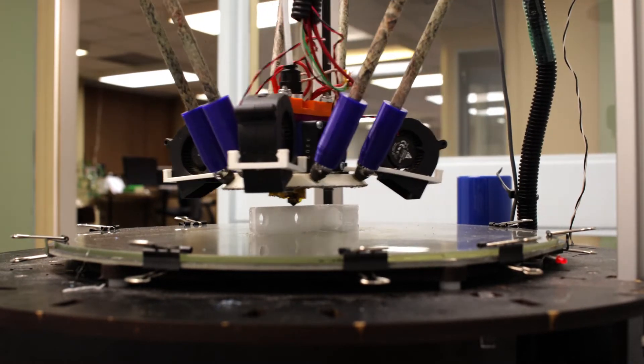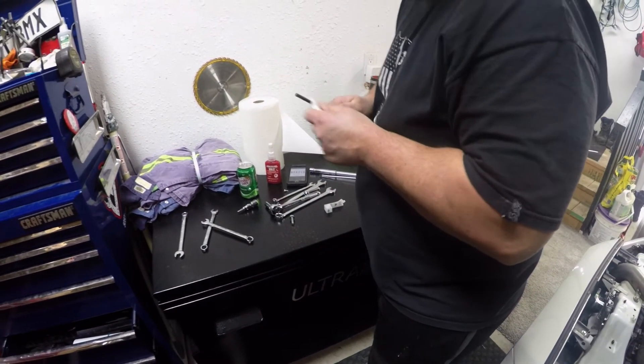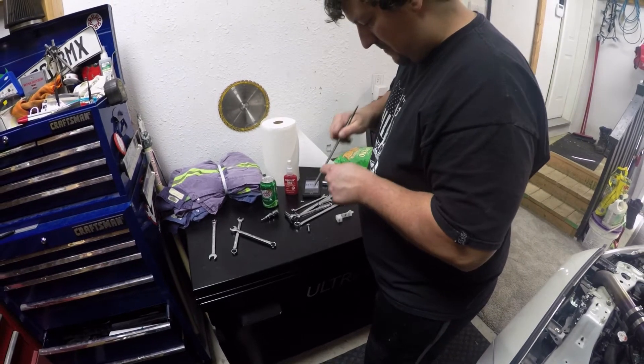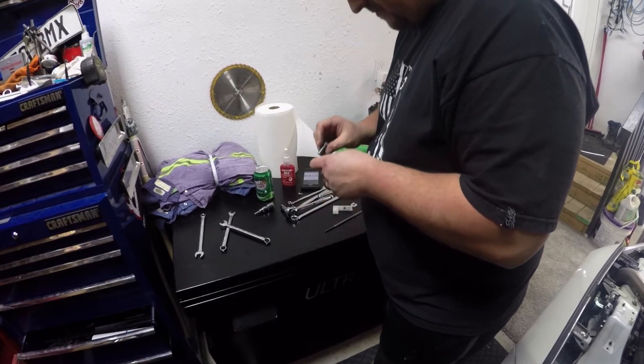Our friend Carl needed a part for his Evo and it was the perfect test case. The part we did was a shift fork stop. All you need to know about it is that it goes in the engine bay — the perfect place to use parts made of polycarbonate — and its function is to stop the shift fork from traveling too far and popping out of its collar.